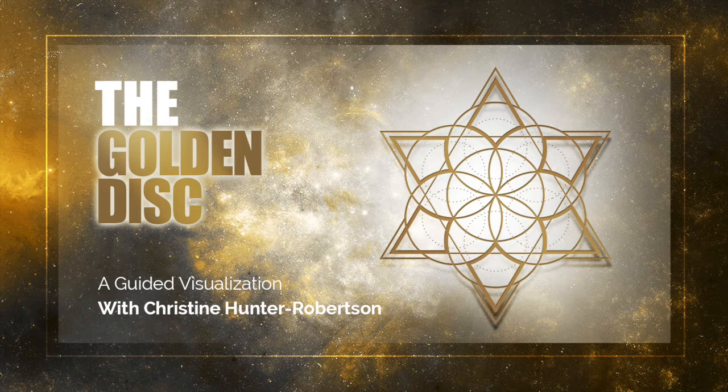Firstly, focus your attention on your center below. Sense, feel, or imagine a golden pool of energy located about 24 inches below your feet. As you focus your attention on that center below, direct your energy to flow downward. Give the intent for a strong connection.